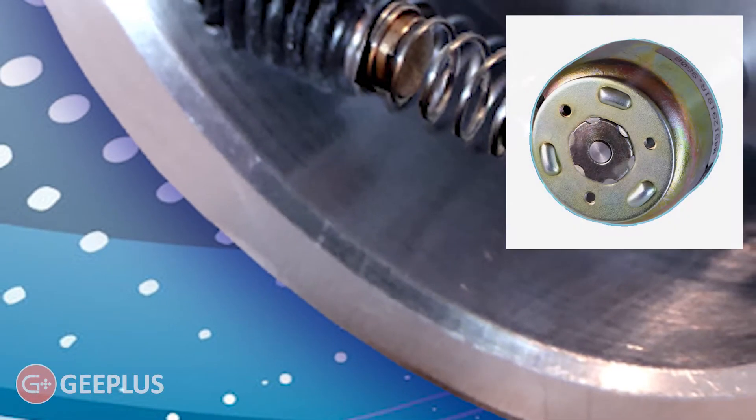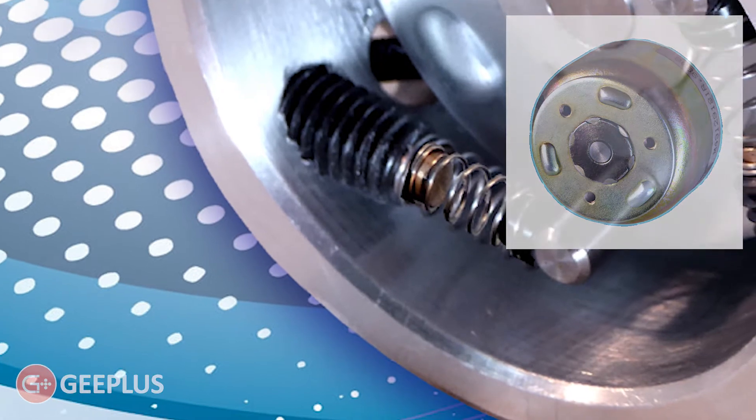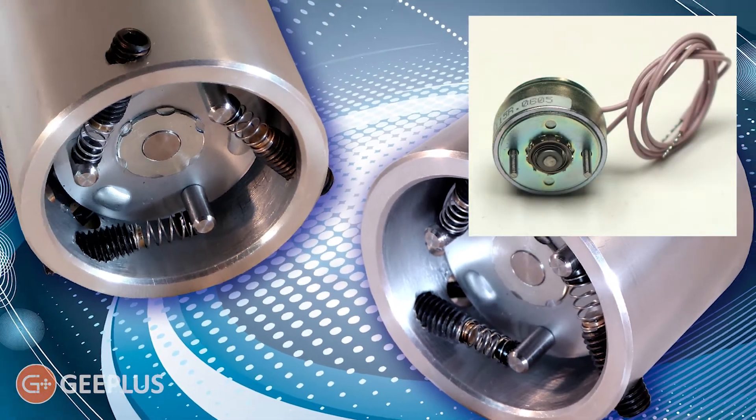Rotary solenoids are a cost-effective solution for simple on-off rotational movement, delivering high torque over a relatively short angle with a response time within a few milliseconds.